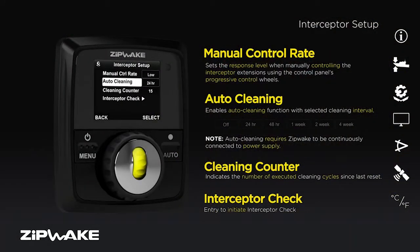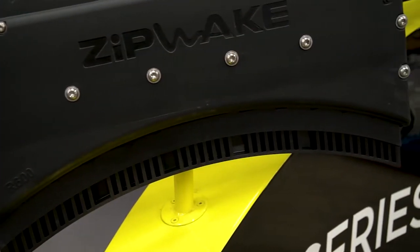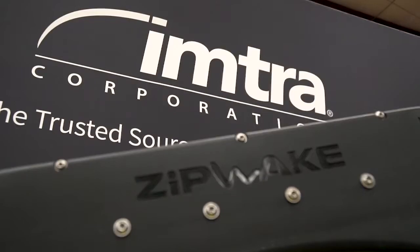Not only do you get comfort features like automatic roll control, there's also an automatic cleaning function you can turn on to keep the blades nice and clean and growth free — very important for interceptors to make sure growth is taken care of. That's a brief intro to the new Series E from Zipwake. If you have any further questions, please feel free to contact us.